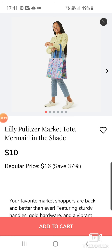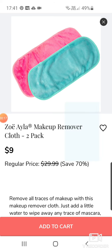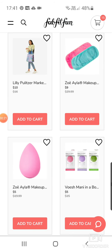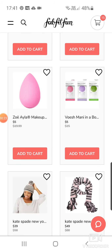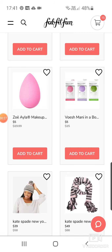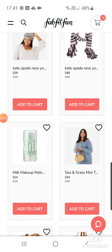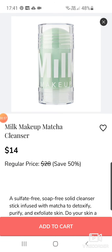A Lily Pulitzer Market Tote Mermaid in the Shade tote bag at $10. Makeup Remover Cloth cheap pack by Zoe Ayla at $9. A sponge by her for $5. A Vosh Manning Box Trio at $5. Kate Spade New York Hat and Scarf — one's $39, one's $49. Why would you pay that for a scarf and a hat? I have no idea. But good on you if that's what you like.